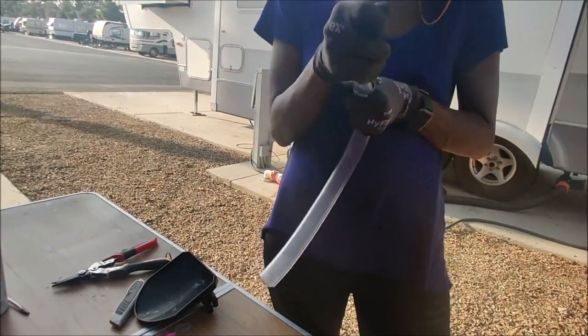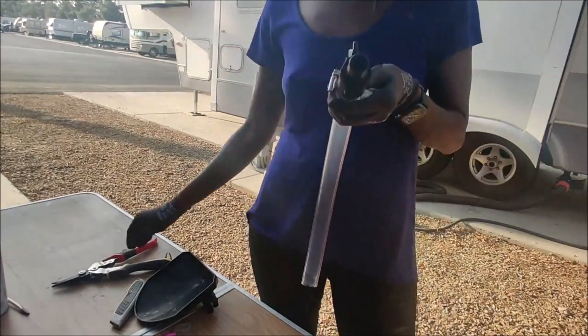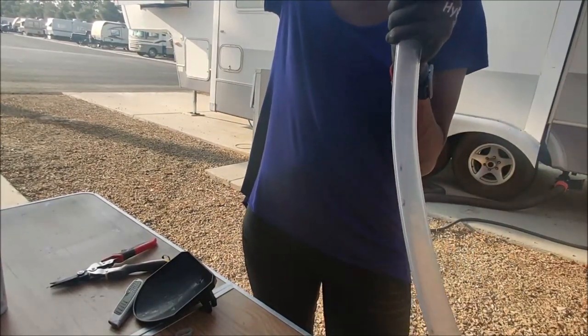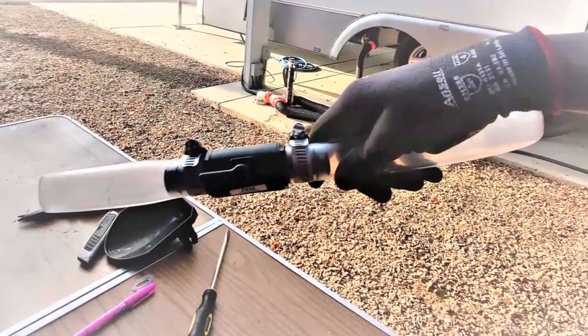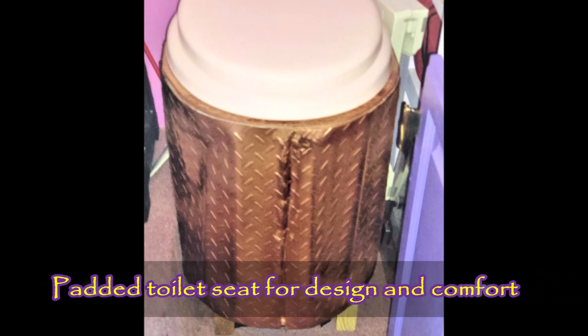I bought this urine diverter on eBay for $30 and it's a snap-on model, which means it clips perfectly onto the side of a 5-gallon bucket. The way I set up the hose is to feed it into the original toilet's wastewater tank and use that as a second gray tank, since urine is considered gray water if there's no poop mixed in. I attach this water stop valve so that when I'm driving I can't smell the tank being swished around with hot urine, and it makes a huge difference.